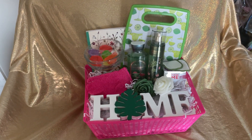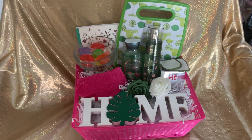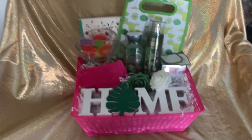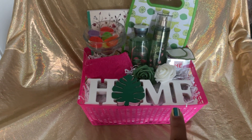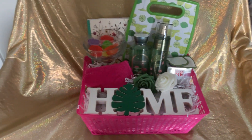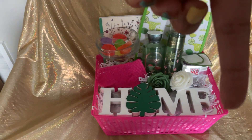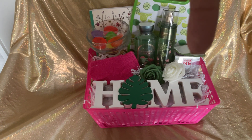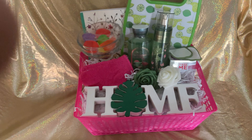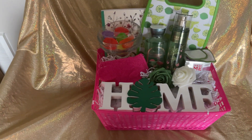Hey, it's your girl with another video. This one is a margarita inspired gift. We have this hot pink basket from Dollar Tree, this home sign from Dollar General, exfoliating mint, two of the flowers from Temu, a face mask from Pop Shelf, and these little reusable face pads from Temu.